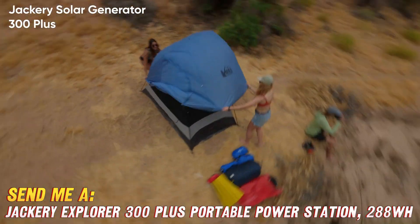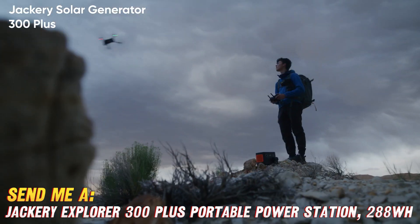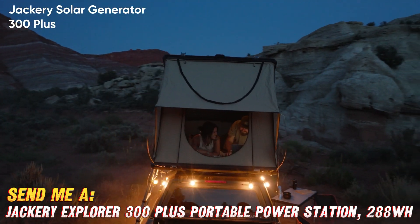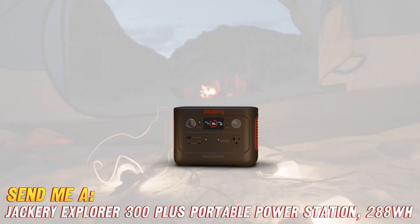Alright, now let's get down to business. What makes the Jackery Explorer 300+ so darn special, you ask? Well, buckle up, because we're about to go on a wild ride through the world of portable power.